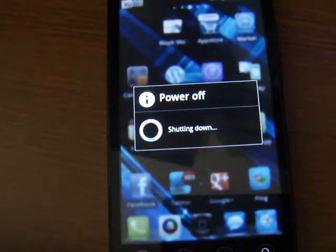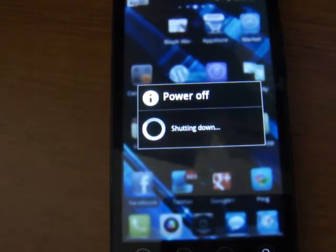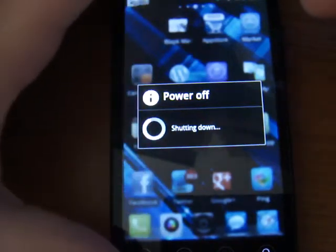Let that power off real quick. So basically what you're going to want to do — now that it's off — you're going to want to hold the power button and the volume down key. I usually press the volume down key first and then the power button after. You've got to keep holding it down until you see it go to the other screen. I'm holding down the bottom button and then the top power button.